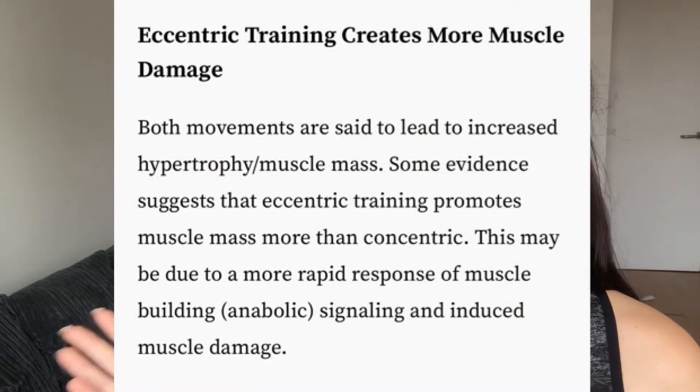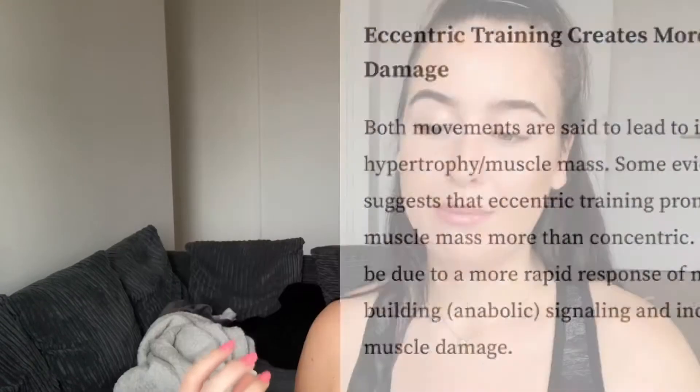The eccentric phase is so important. The research is a little bit variable in terms of what works better for muscle growth, as there are different theories and studies. However, some studies have actually shown that the eccentric phase of a movement is more important than the concentric phase in terms of actual muscle growth. To me this just means we should be paying more attention to the eccentric phase. Regardless of what the studies say, I think both sides of a movement are so important and you should consider both equally.